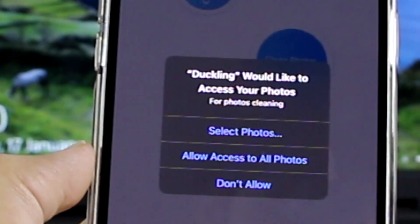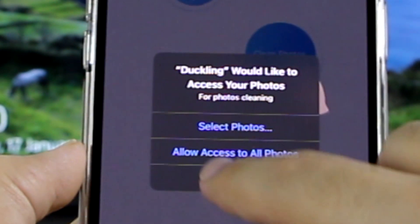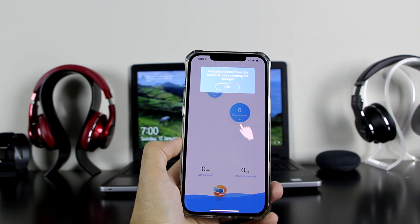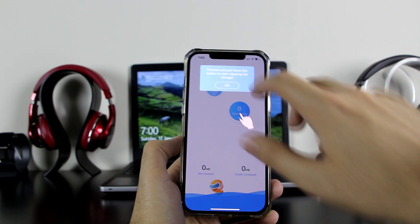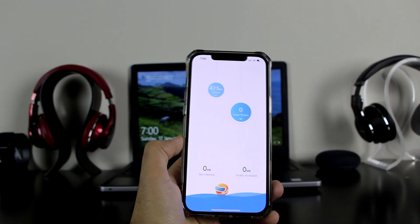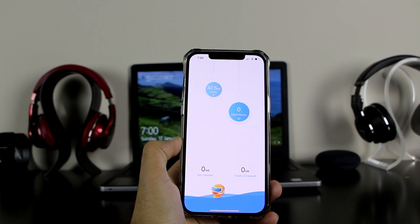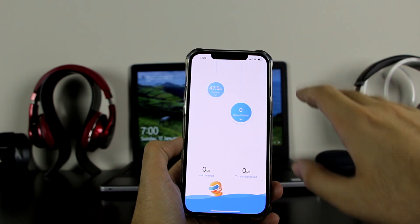When we open the application it asks if you want it to access your photos. If you have photos that you do not want to lose, simply click on 'Do Not Allow'. We don't want anyone to lose any photos. Although this does not delete photos outright, it looks for duplicates — so if you have a picture saved five times it will delete those. If you're not keen on that, I recommend clicking 'Do Not Allow'.